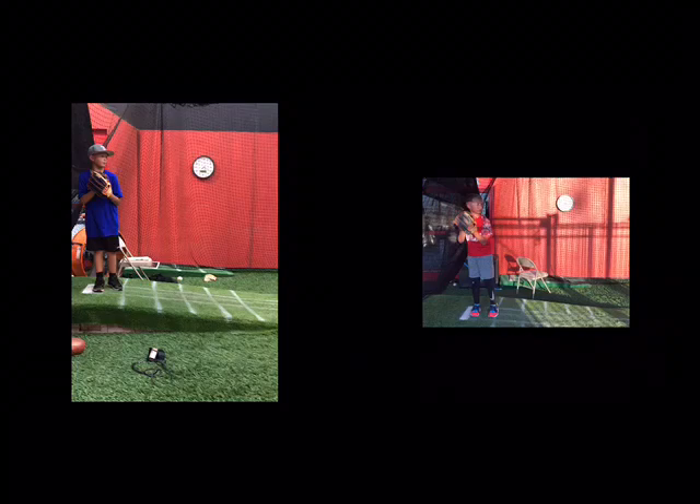What's up everybody, here we go. We got Ty today, Ty Gray. I believe he is 9 years old. Ty's only been with me for — this right here on his right was his third lesson with me.